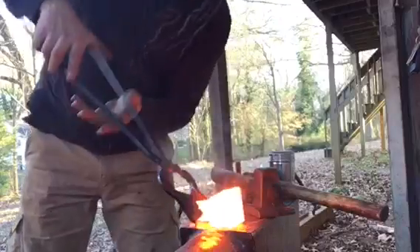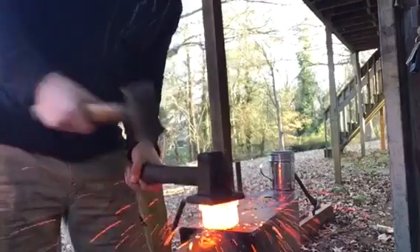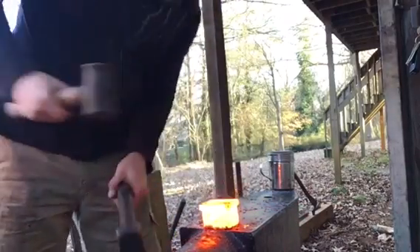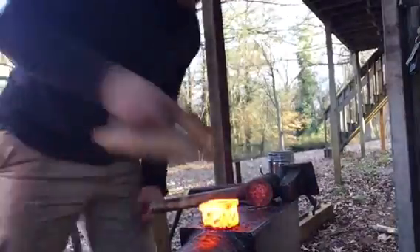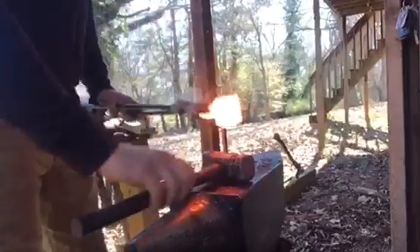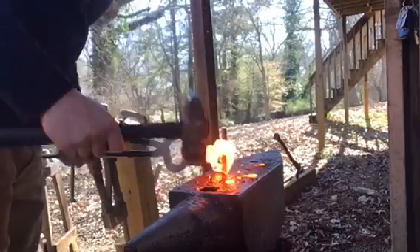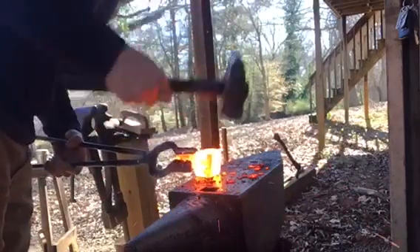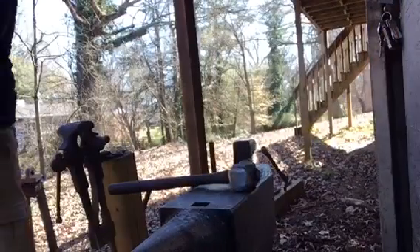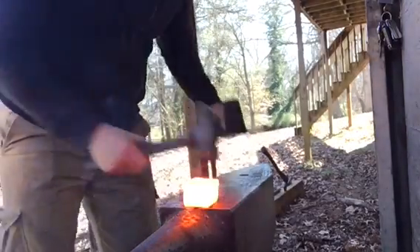To finish setting this weld, I'm just gonna drop it into the hardy hole. We're welding all those areas at once rather than just where a single hammer blow would be hitting. On a nice bright welding heat, start pulling over those edges, bringing everything square. Last heat — drop it into the hardy hole and take the flatter to it.